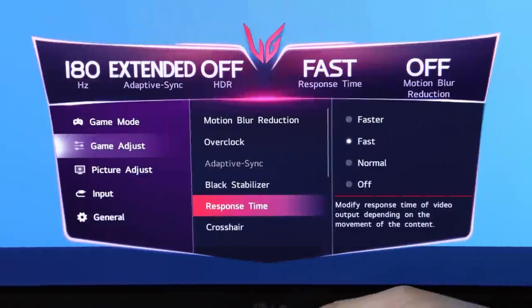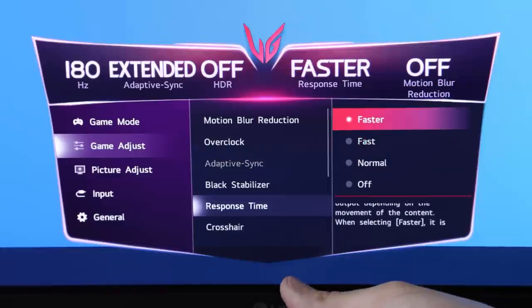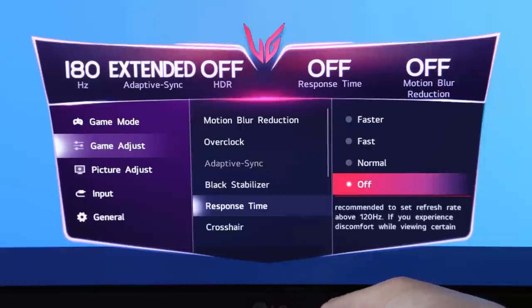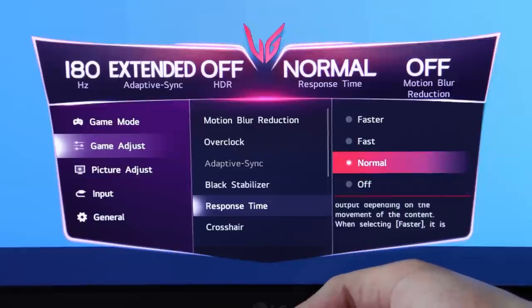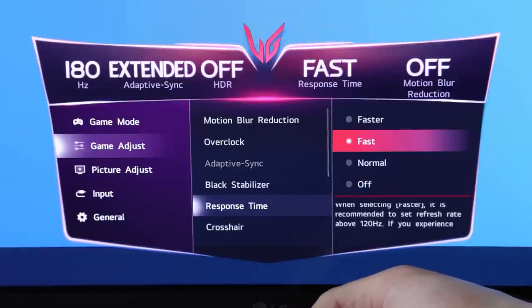One of the major selling points of this monitor is not just that it's a really good looking gaming monitor, but also that it has the so-called advanced IPS one millisecond response time. And in my experience, it is much improved. In the onscreen display, you can choose between different response rates: off, normal, fast, or faster. The higher the setting, the shorter the response time of the pixels, meaning lower gray-to-gray response time down to one millisecond on the faster setting.